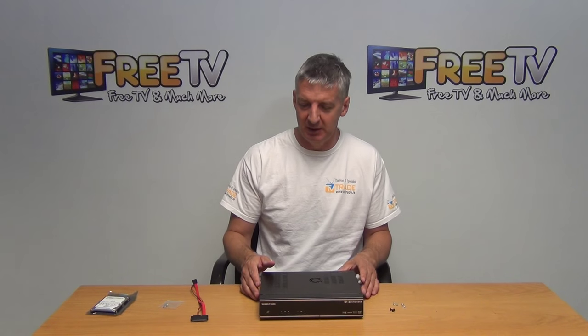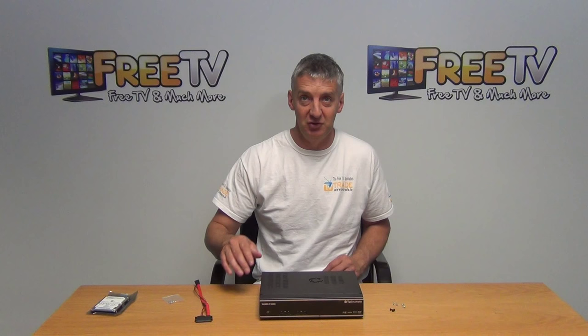We're going to look at what comes in the accessories. We have four screws here which we can use for adding in this hard drive, and we have a SATA cable which comes as an accessory with the main box.